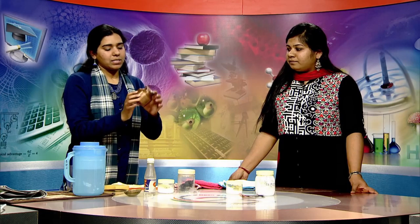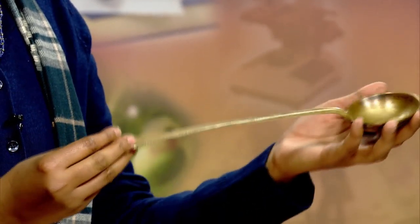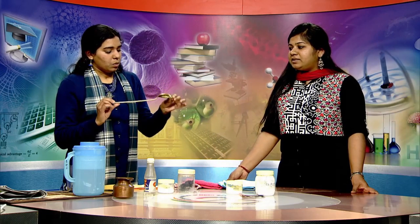Likewise, you can clean the entire copper article. The same procedure you have to follow for cleaning brass utensils also. You must have seen these brass utensils at your grandmother's or mother's place — earlier they were used in every kitchen, but now they have been replaced with steel utensils.